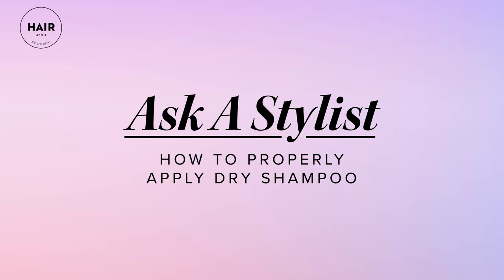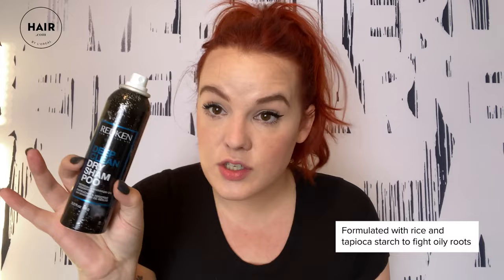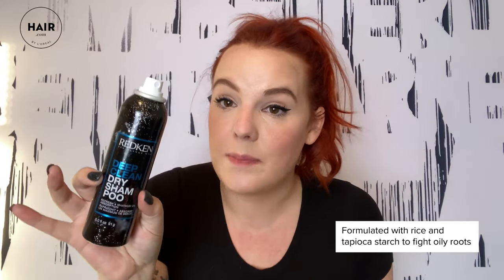Number one most important tip: let it sit. Hi everybody, today we are discussing dry shampoo 101 with the one and only Redken Deep Clean dry shampoo. This dry shampoo uses rice and tapioca starch to absorb maximum amounts of oil.